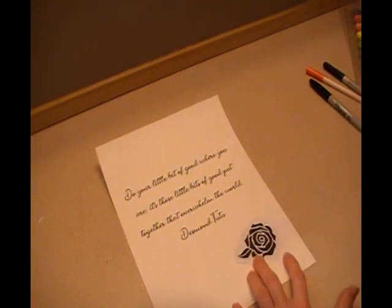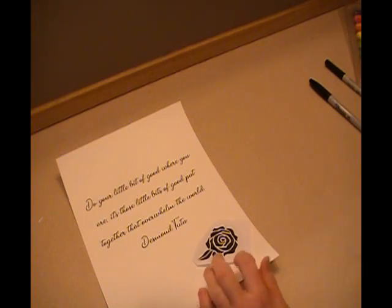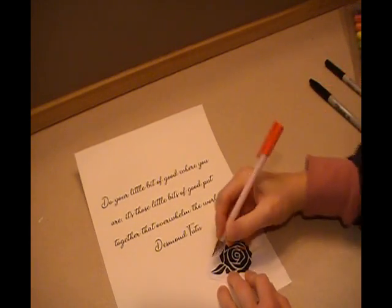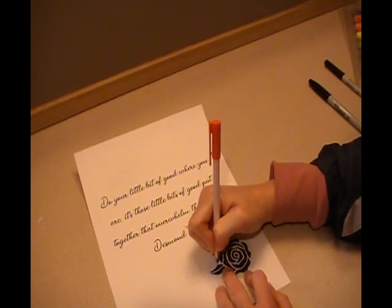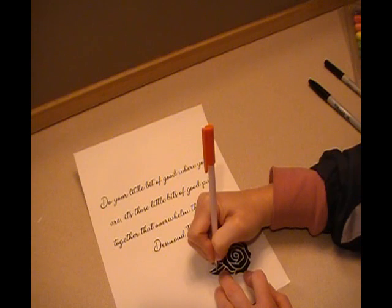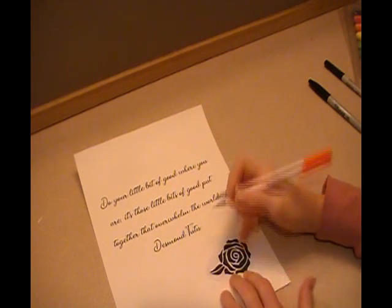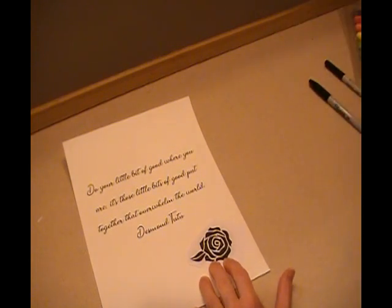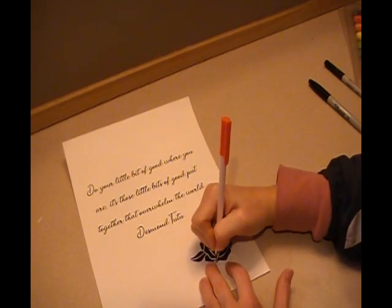I'm just going to put it down and hold it steady, and take out my pen — a red pen so I can see my lines. I'm going to trace along the edges as well as I can. My cat is moving things; I'm sorry if the camera moves — he's trying to get into a cabinet. You can go ahead and start tracing yours, then pause the video and I will meet you at the next step.